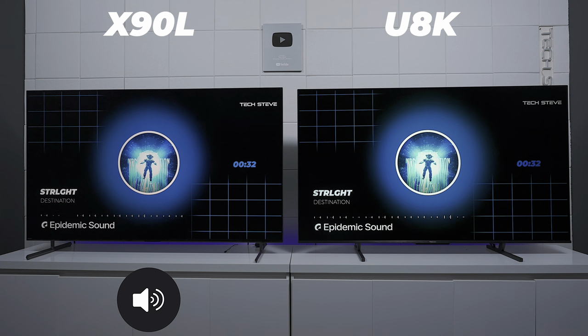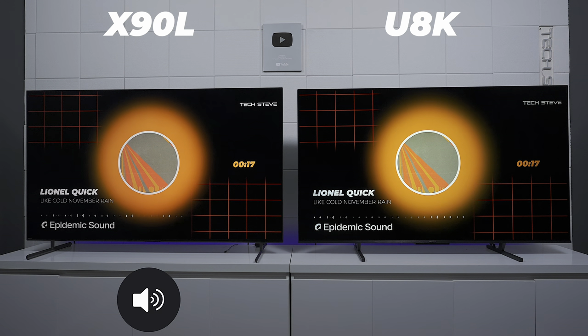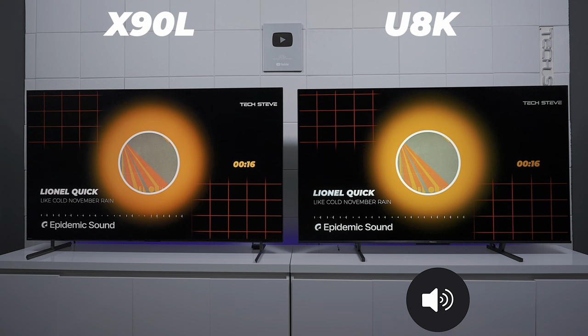Now let's get into the audio systems. On paper, the Hisense has five speakers and the Sony has four speakers — but which one sounds the best? After listening to the demos, the Sony is clearer, but if you like bass response, you're definitely going to prefer the Hisense.